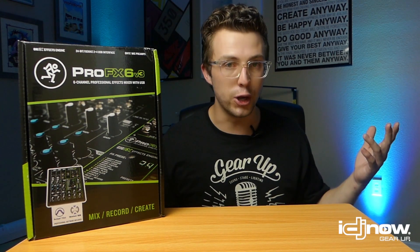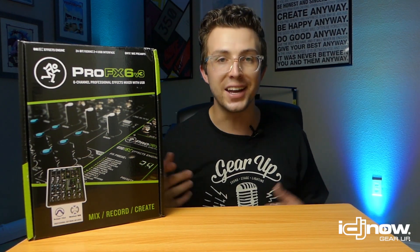Last but not least — subscribe, comment, like, follow, and share this video. Tell us what you think of this mixer; if you've used one and had a good experience I'd love to know about it. My name is DJ Jordan Nelson — thank you so much for watching and I will see you next time.